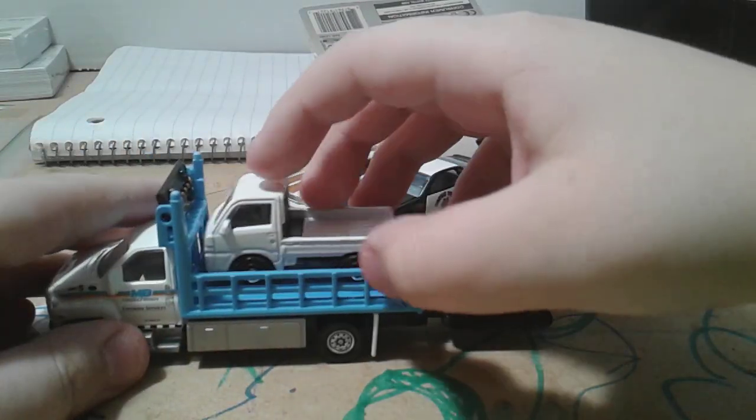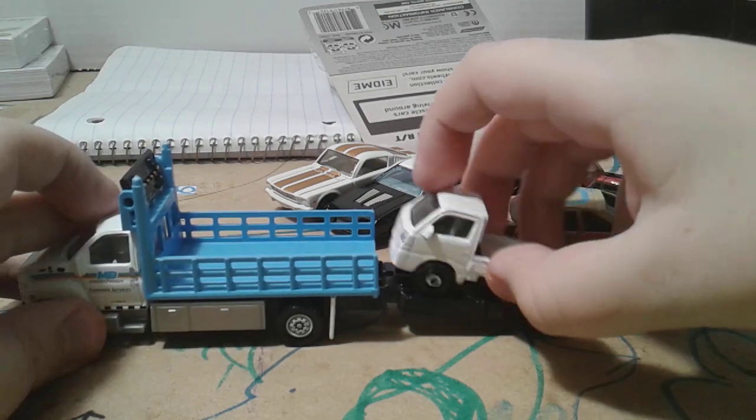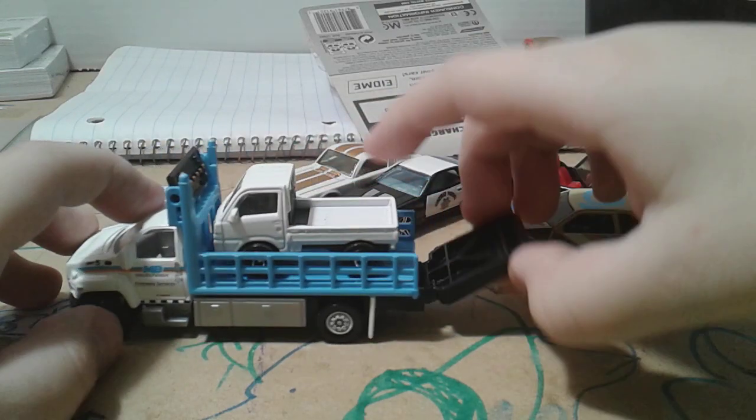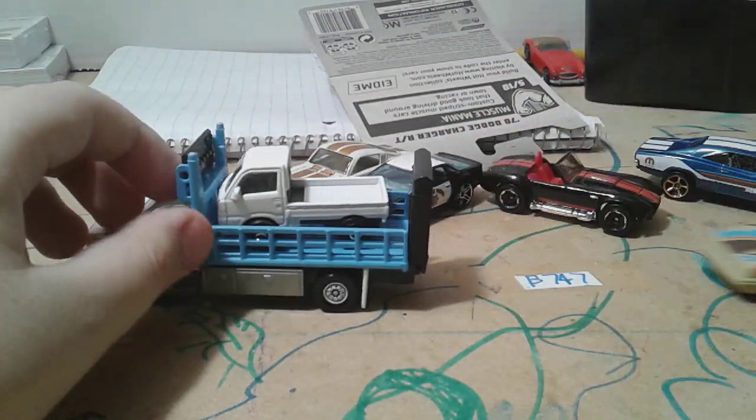What about this tiny one? This one fits perfectly. Oh no, my car doesn't work. Okay, so now this points so the cars don't crash into it.